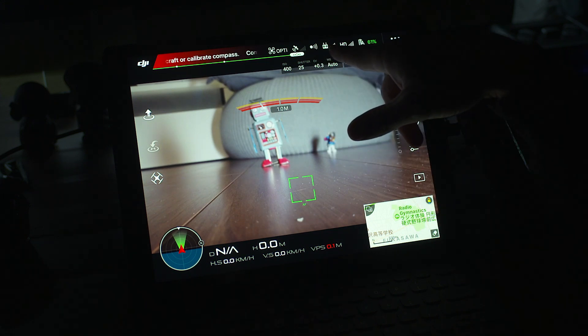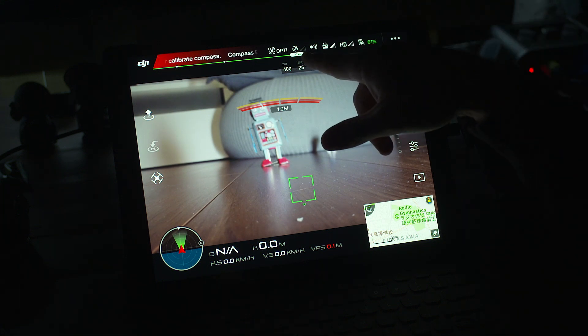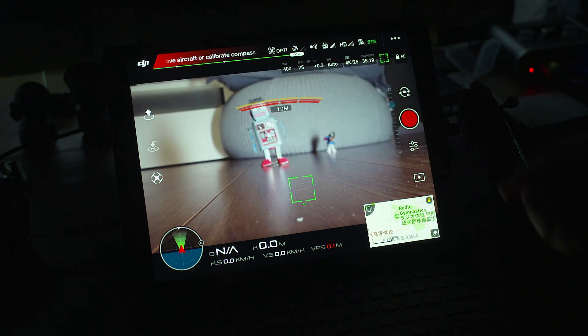It'll show you your connection between your controller and the actual drone itself. You'll also see your battery readings and of course satellite. You're not going to have any satellite connection here as you can see in this big warning. Compass error — move aircraft or calibrate. Obviously it's sitting inside so we're not going to be connecting to any satellites.